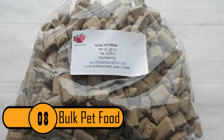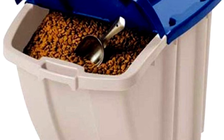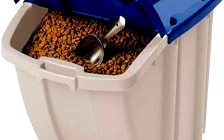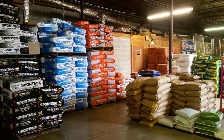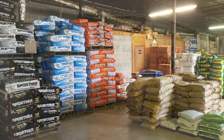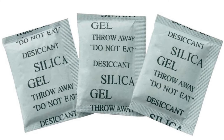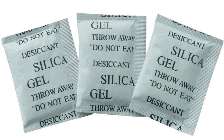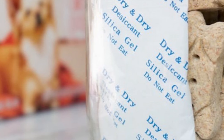8. Bulk Pet Food. Buying pet food in bulk can be a real money-saver, especially when there's a sale at the supermarket. While it can save money, you need to store the dog food properly to keep it from getting soggy. This is especially true during the hot summer months when it's especially humid. The best way to store the dog food is to keep it in a plastic bin, then tape several silica gel packets on the inside of the bin's lid. This will keep the moisture out of the food, protecting it until your pet has a chance to finish all of it.